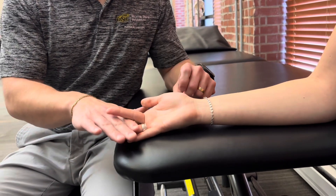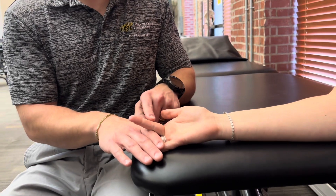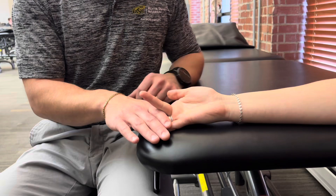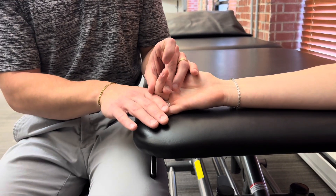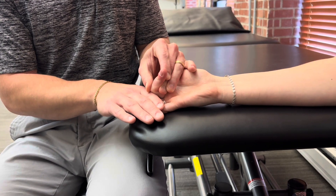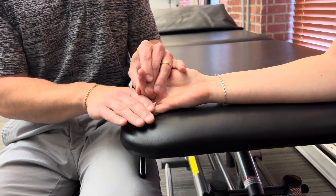I'll isolate the third digit here. If she can go ahead and bend her PIP through full range of motion against gravity, we can give that a grade of 3. If I can provide strong resistance and she can tolerate that, that would be a grade 5. Moderate resistance in this position would be a grade 4.